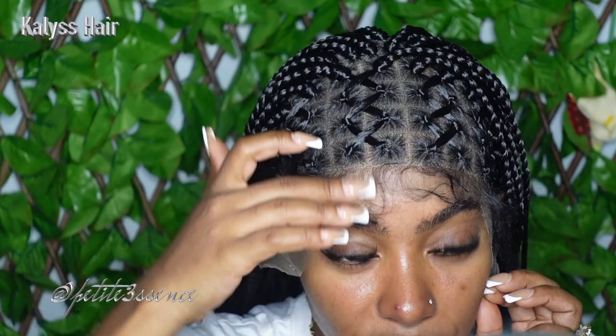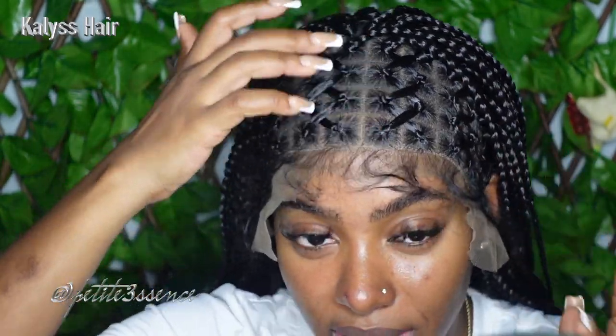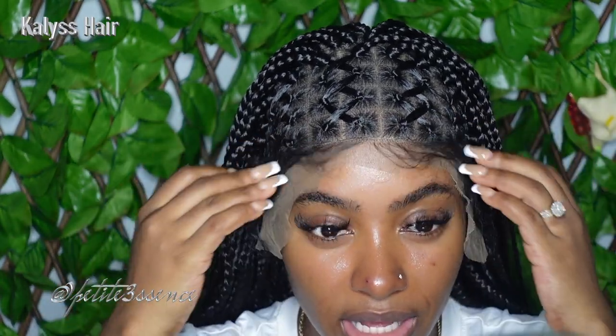I'm also going to be using my blow dryer on cool air. The only thing is I wish they didn't make the hairline so straight — I want to give it that graduated look so it looks more natural. It's a little too straight for my liking. When I'm done I'm going to finesse the baby hairs and get everything nice and laid.